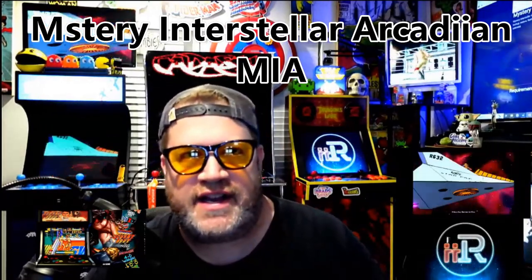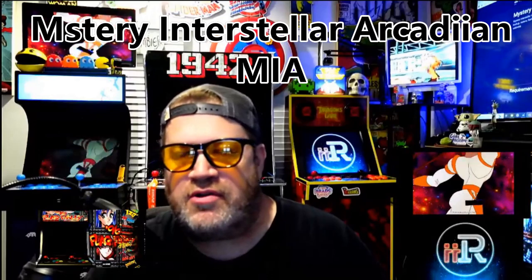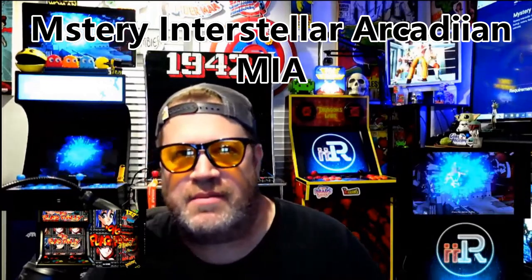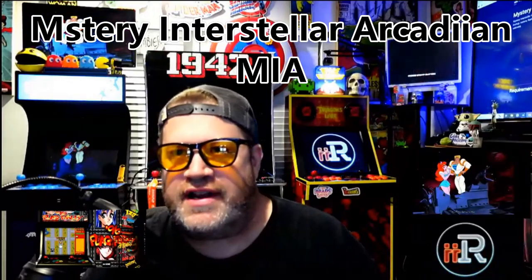This is Papa Brands Gaming with a tutorial on how to do the Mystery Interstellar Arcadian mod for the iArcade. The Mystery Interstellar Arcadian, abbreviated MIA for short, is a software build for the Team Encoder USB Enabler, Bankrupt Edition, which allows you to backup, restore, flash, and sideload ROMs and APKs to your Generation 1 iArcade cabinet.